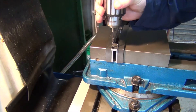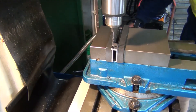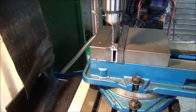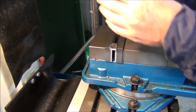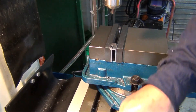A little bit slow - we'll speed that up a bit. Now I'm going to tap that out. I won't power tap it, I'll just do it by hand because it's 3mm - it'll break very easily.